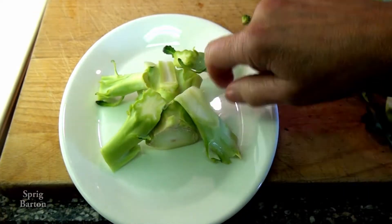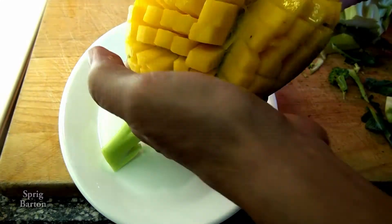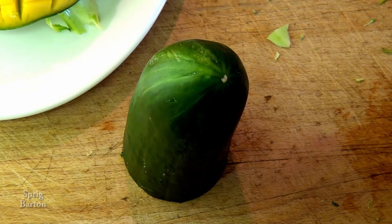Then we're going to use broccoli to build the turtle body and feet. Look at that — doesn't that look like a real turtle under there? I guess that's what they look like when they don't have the shell on. And we're ready to make the face and neck.